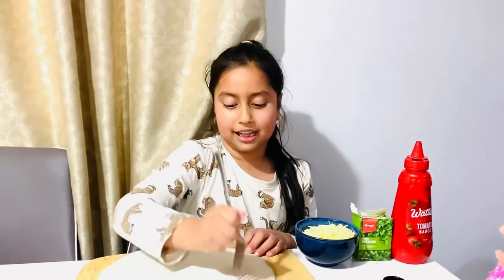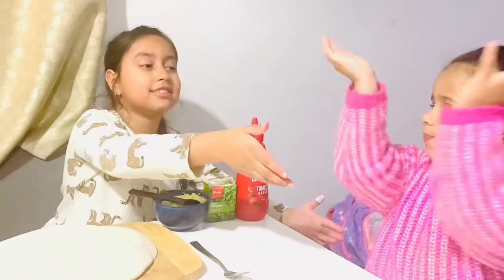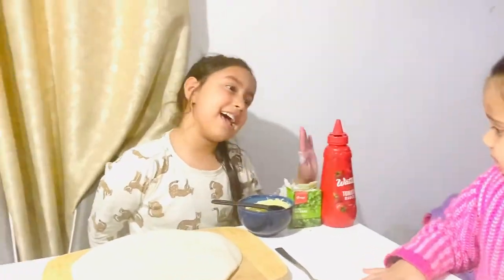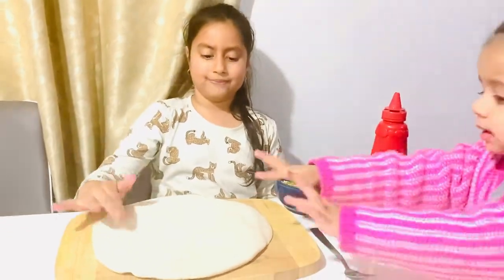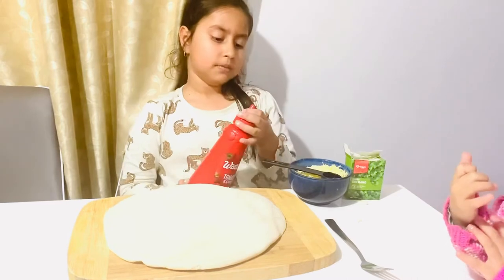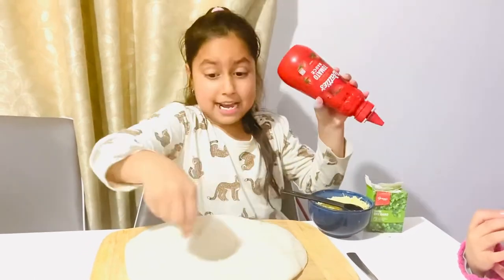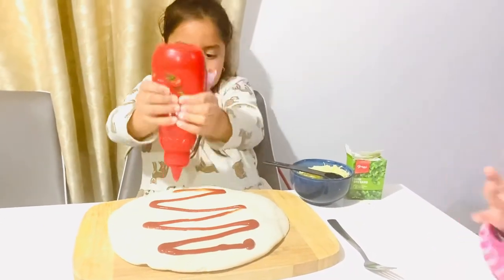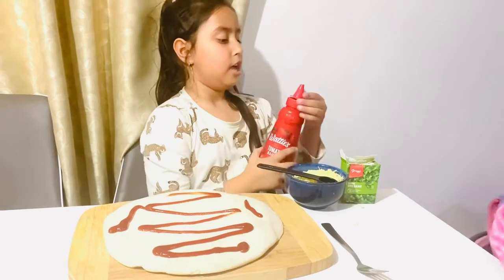So we're gonna start the pizza. We're gonna put this magic ingredient — okay, this is how you open it. You open it like that and I'm gonna squeeze it like that. Yeah, that should be enough — one more. It's like it was a lot — oopsie!